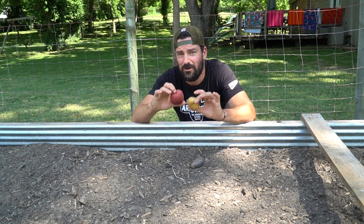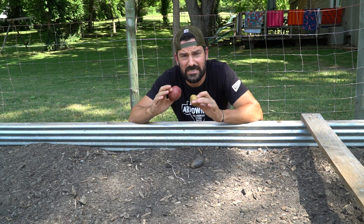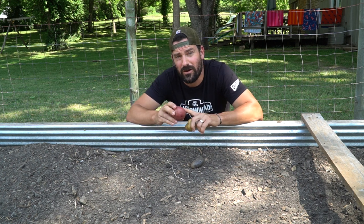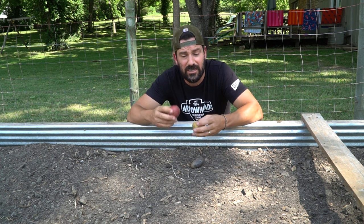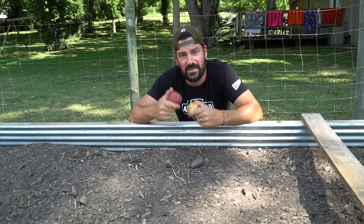It's got vitamin C, amino acids, and even proteins. One other really cool thing about the potato is that it's 80% water. So in the case of hydration in a life-threatening situation, whatever it is, you're getting your nutrients as well as some hydration at the same time.